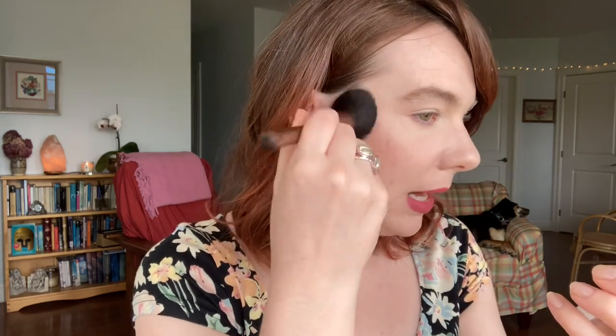Let's get right into putting the bronzer on. Here is what the shade Light looks like — this is the lightest shade. I'm using my Wayne Goss Large Artist Brush for this, and my foundation is set lightly with the Kosas Cloud Set Powder today. I just wanted to give this its best opportunity to go on really smoothly. I think it's going on really nicely — it's a very light, buildable application, at least with this really soft squirrel hair brush.